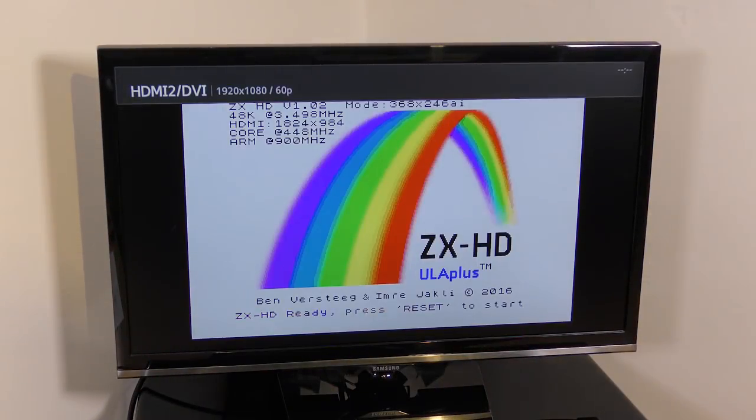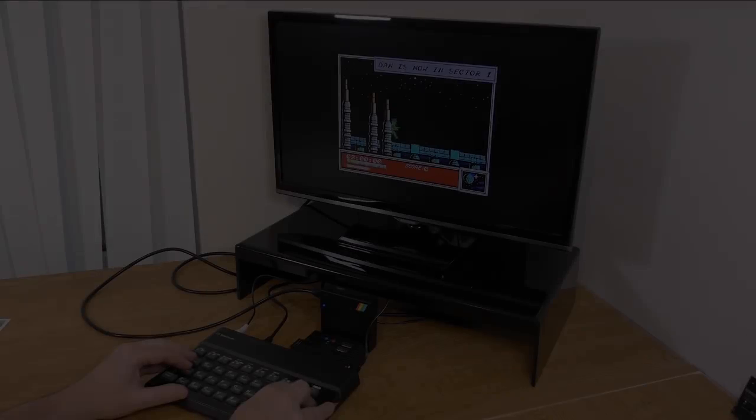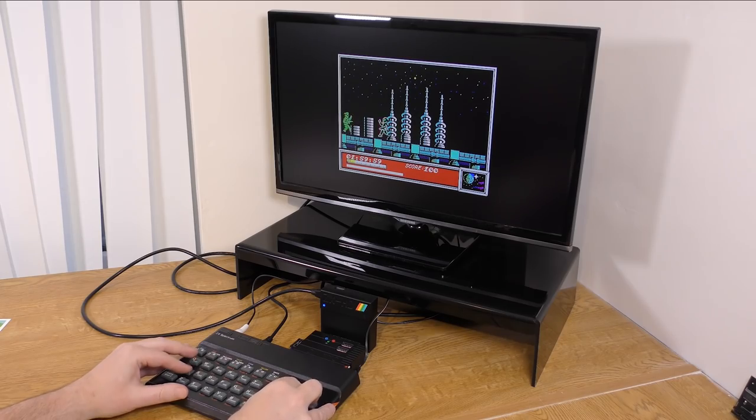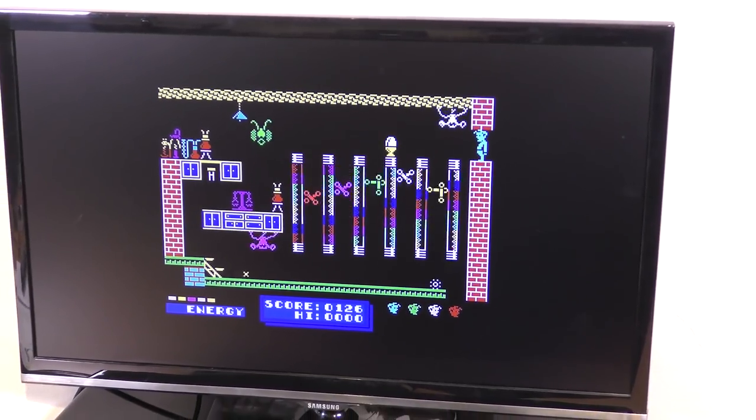When it's all plugged in and the TV springs to life, the picture is, well, to be honest, absolutely brilliant. For comparison, I filmed the composite picture, which up until now I thought was pretty good. I swapped to the HDMI output and you can see the difference. If you can see any patterning, this is down to the camera and it's not visible in real life. Games look superb and the unit supports ULA plus mode too, so you can get extra colours for games that support it.